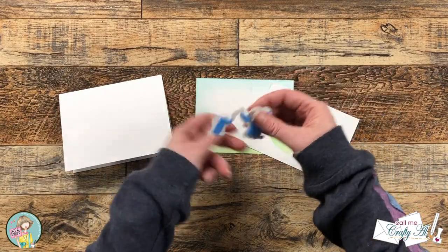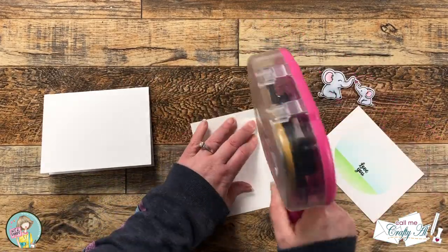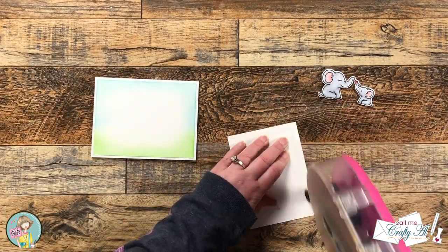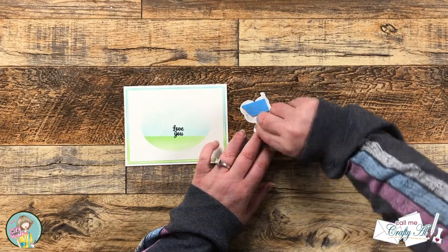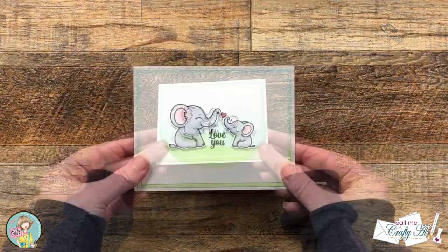Off camera I prepared a card base and put some foam tape on the back of my elephants. Now that all the pieces are ready we can get the card put together. I'm going to adhere both of my ink blended layers flat onto the card front, and then the elephants will get popped up so they stand out a little from the background and add some dimension to the card.